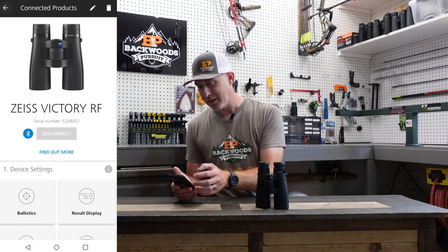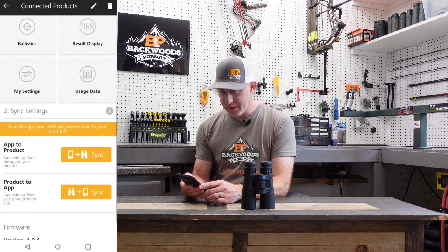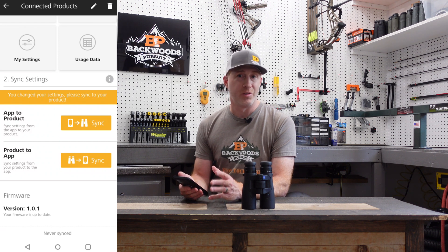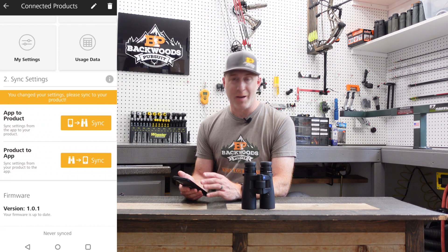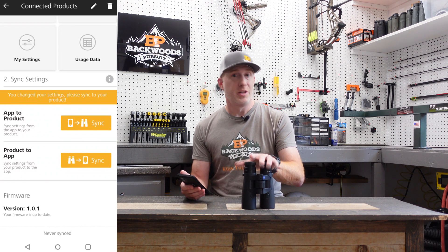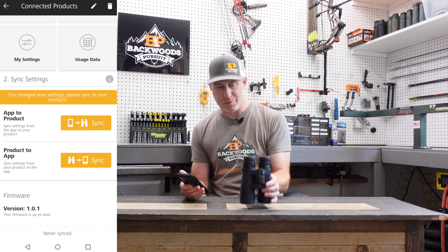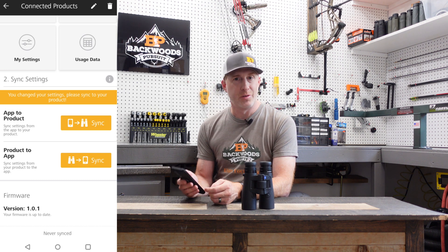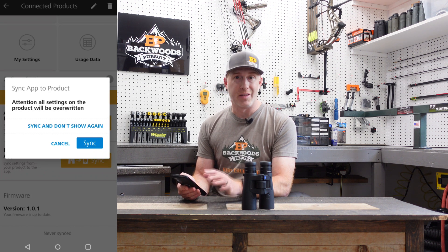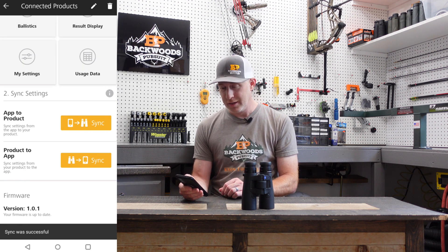Once the blue star is set, click the back button to go back to the main menu. Now that we have all settings configured the way we want, on the main page under the Victory RF you'll see the option to sync. You can either sync the app settings to the product itself, or sync changes made on the unit back to the app. Make sure your rangefinder is still on, then click 'sync app to product,' confirm you want to overwrite the current settings, and it syncs very quickly. Now you're ready to go.